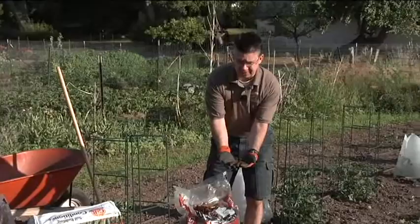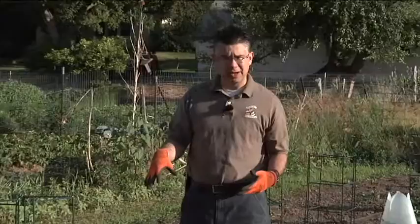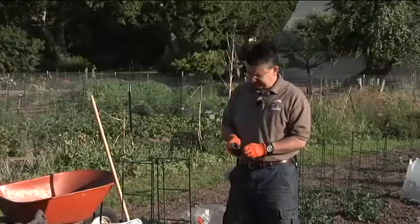Bark mulch also keeps the weeds down, so we can use it especially in decorative areas around trees and shrubs — and it works great here in the garden as well. In the vegetable garden around my tomatoes, peppers, and a lot of individual plants where I end up weeding all around throughout the summer, I love to use more of a shredded mulch.